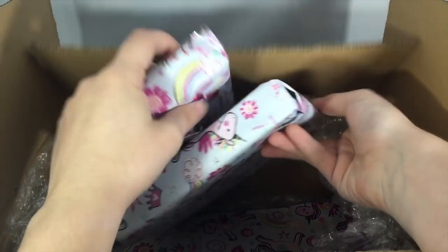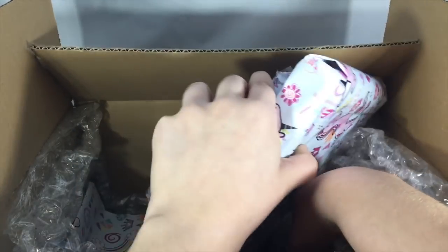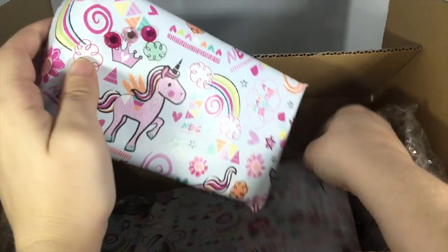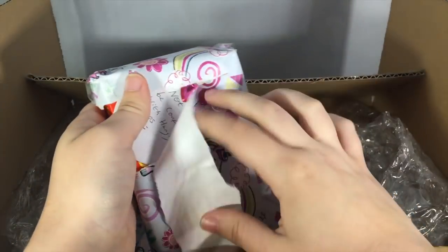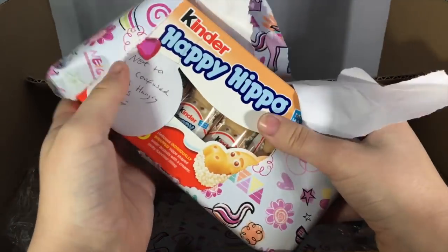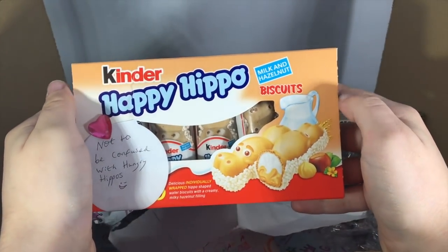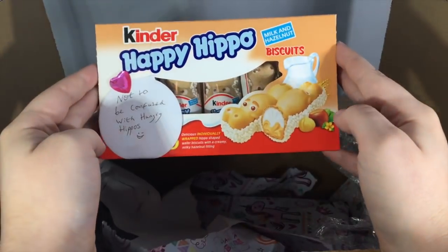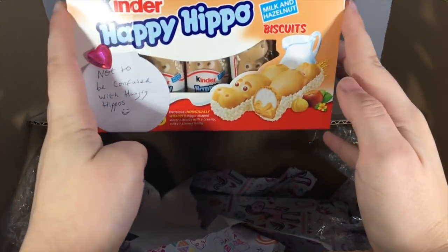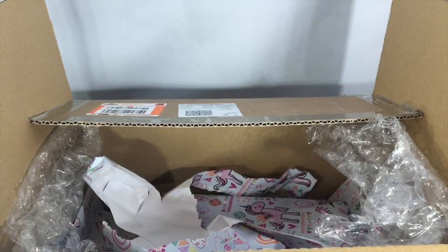It looks like we have two more left. We'll save the big one for last and open up this one next. Kinder! Oh my gosh, I love you — these are my absolute favorites. I don't even need to try these because I know everyone already loves them and they are my absolute favorite. So thank you so much. Those are so good.